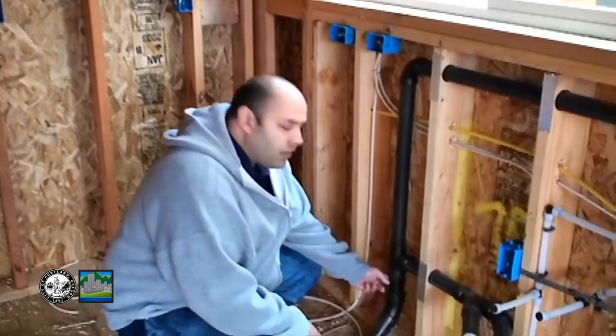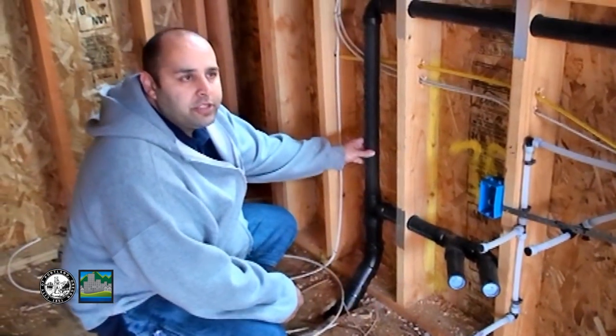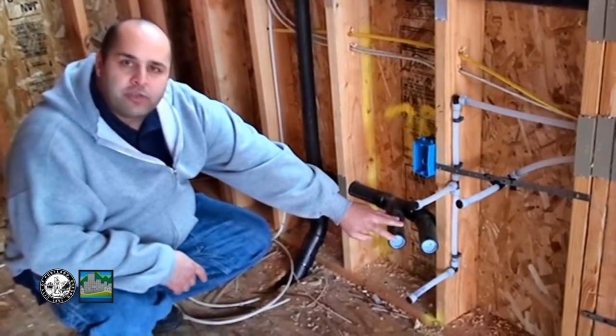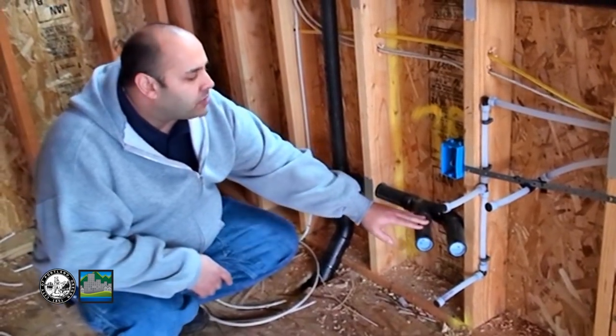I'm Marcus, City of Portland plumbing inspector. We're going to be going over this kitchen layout right here. This is a single family dwelling and we're going to be doing the waste vents and water supply systems. We're going to start here in the kitchen. The drain size for this kitchen sink is two inch. Our vent is inch and a half. We come out across here — we have two pipes. One is to connect the P-trap to the sink so it ties into the drain system. The other one is a clean-out.